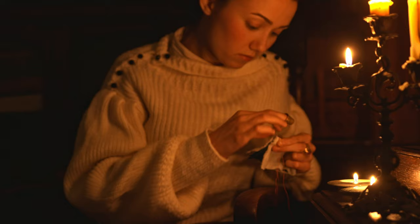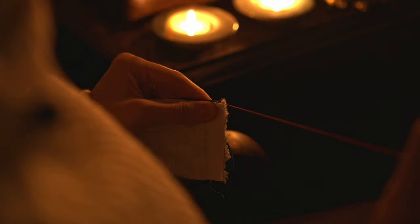One stitch to rule them all, one stitch to find them, one stitch to seam them all, and in candlelight bind them.